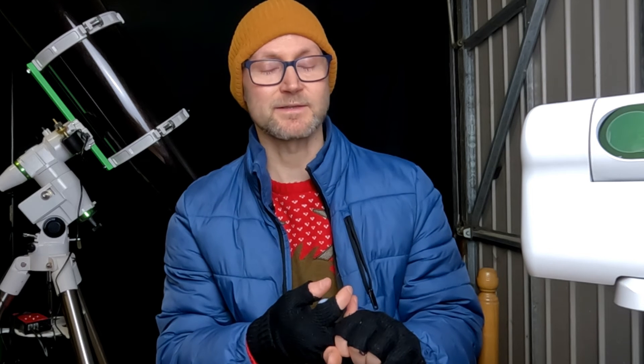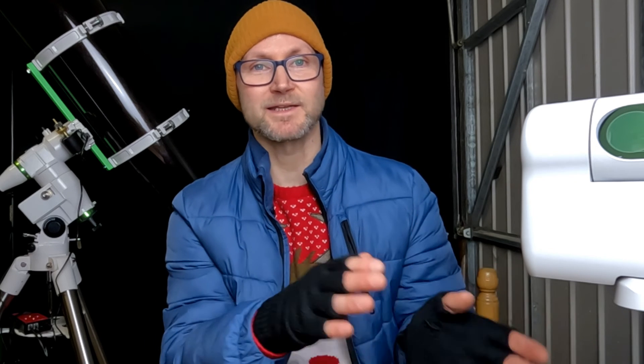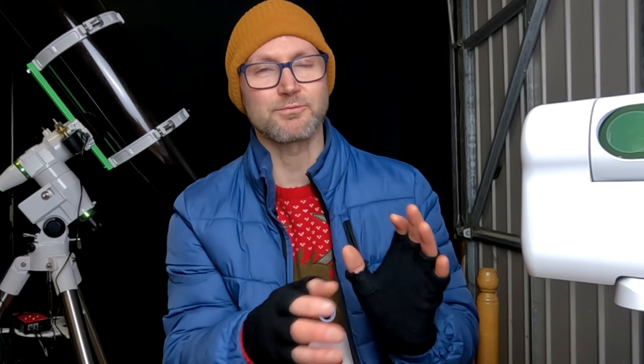I updated the software again last night — there's new firmware, software, and the app's been updated. I'm looking forward to playing about with Quiv and Dwarf Lab's collab on getting the auto stretch, I think that'll be really good. And they've added planets to the list as well — I don't think you'd get a brilliant view of planets, but they're on the list now.